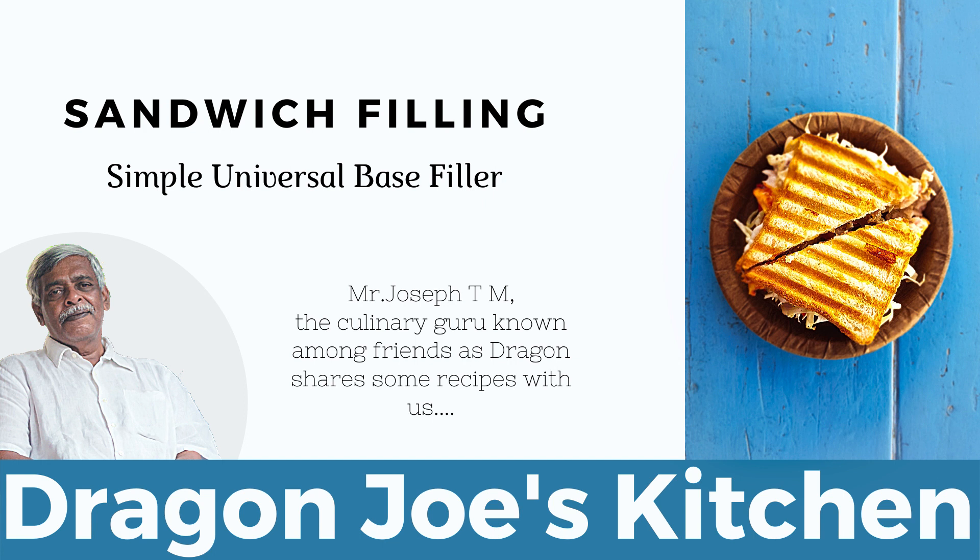Then you add the milk. You can add it gradually or all at once. When adding all at once, remove the pan from the fire, wait for a minute and then add the milk so you don't get lumps. When you add the milk, keep stirring it in. Add enough milk to have it slightly liquid-ish.